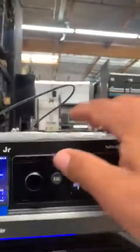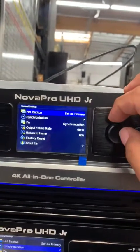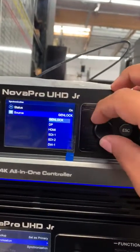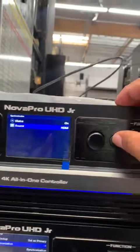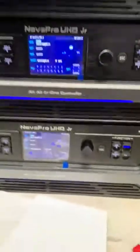Now we've got three done, and the last one is number four. Same thing — press menu, go to General Settings, Synchronization, turn it on, and instead of genlock we select HDMI because that's our input. Then press escape, escape, escape, and now we have one solid synchronized strobing across all columns.